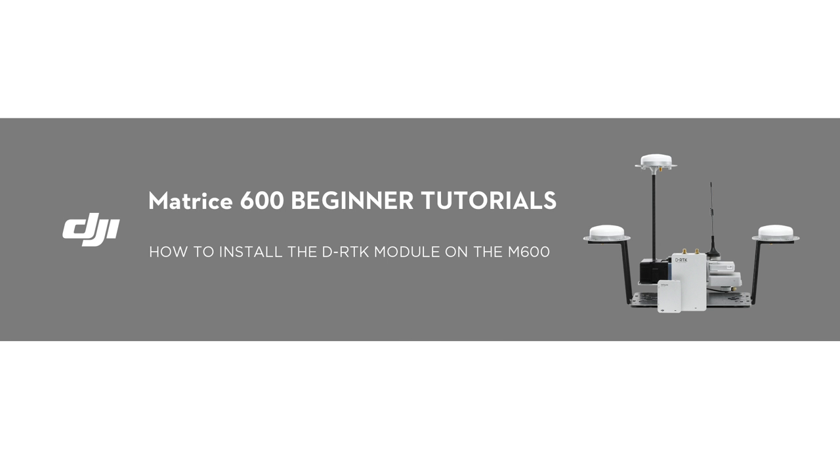Hello and welcome to this DJI tutorial video. This video will show you how to install the DRTK module on the M600.